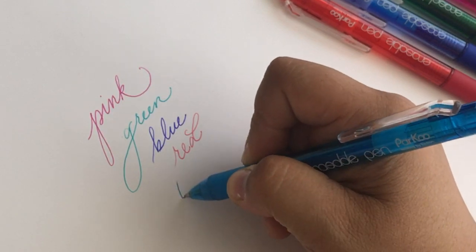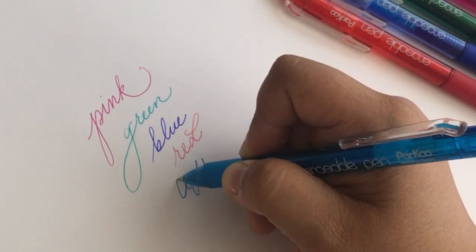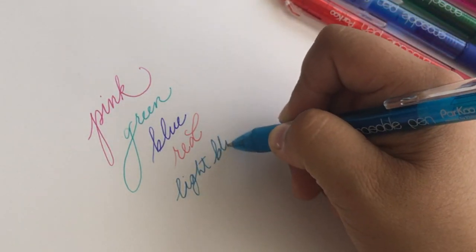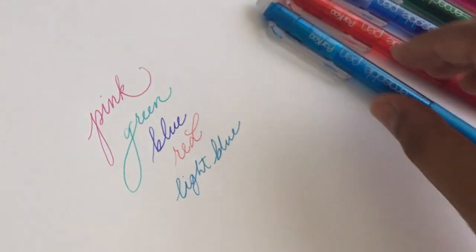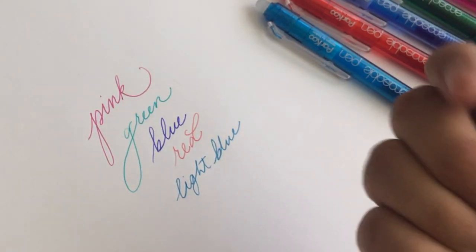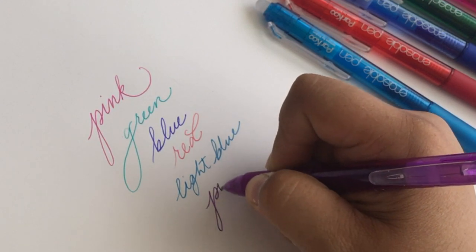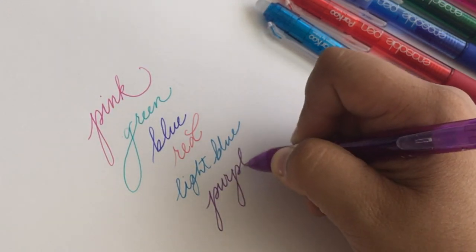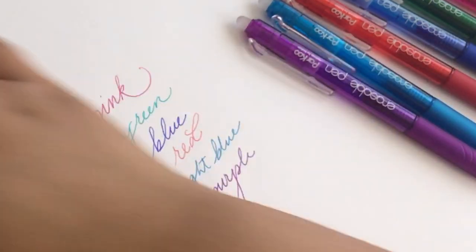Another thing to note about the colors is that they aren't super saturated — they're a little bit muted, not super bright — and that's not the lighting, that's really how they write. Because they're erasable, they aren't super pigmented. I feel like if they were any darker it would be harder to erase them, but they still write really well and they're still very easy to see.